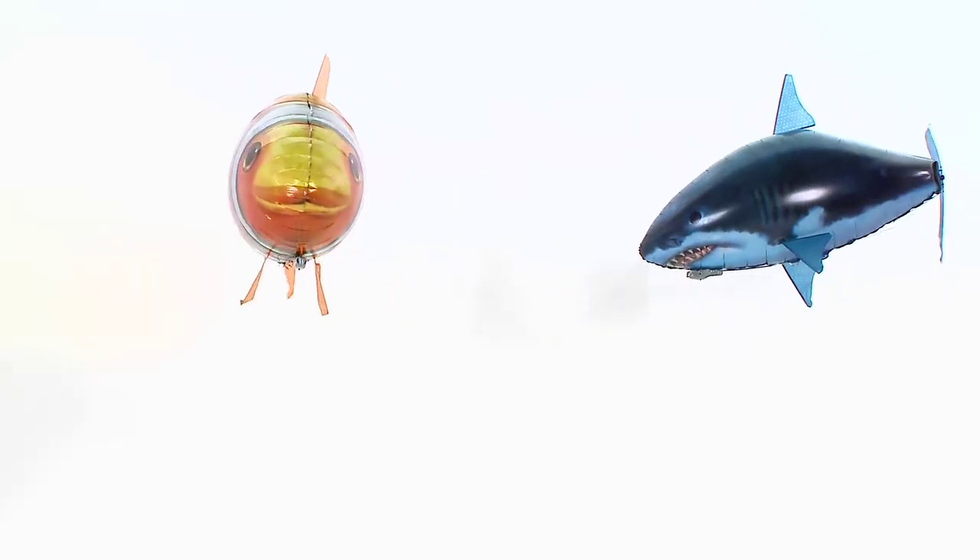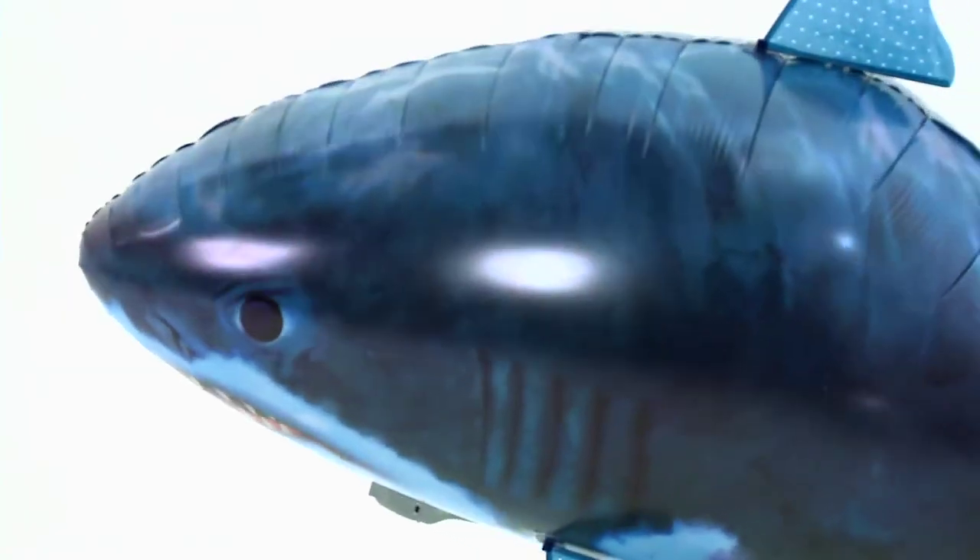Thanks for watching this video on how to assemble your Airswimmer. Now the most important thing for you to remember is to have fun.